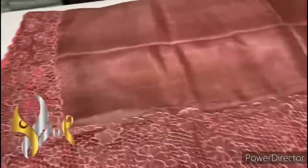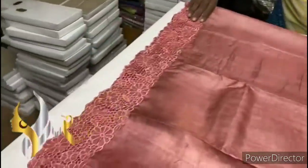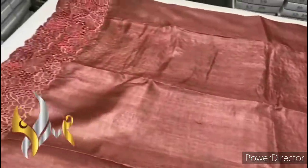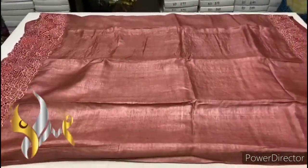Done in the same color, we have a running color blouse piece with both sides cut work design for the sleeves. The body has a five inch cut work design on both sides — beautiful color pastel shade with authentic silk.